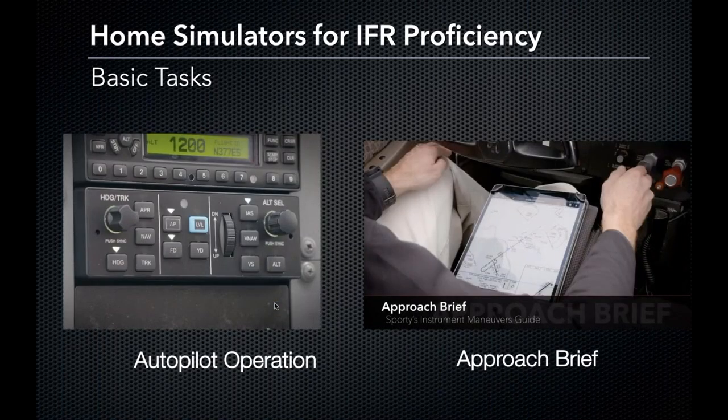Autopilot operations — this is something very helpful to learn in a simulator. It will keep us safe and reduce our workload when flying in the instrument realm. Learning what happens when you hit that heading bug, what happens when you change your vertical speed and activate it versus altitude intersect — it's great to learn how an autopilot works in a simulator and then bring that into the real aircraft.